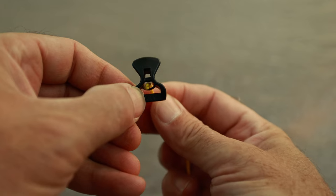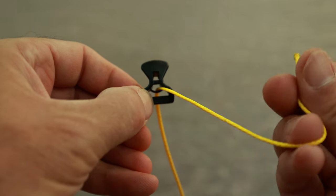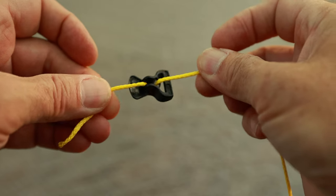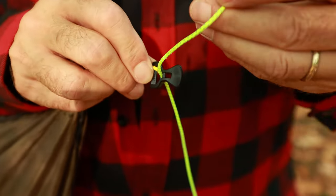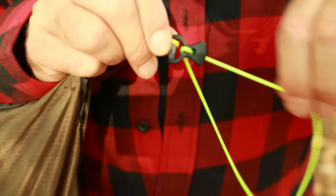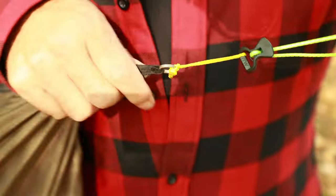Take that cordage and feed it through the bottom of that large loop or hole, then up and over through the small hole. On the other end of the ridge line cordage, you attach a small carabiner.